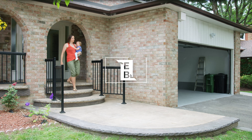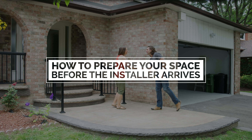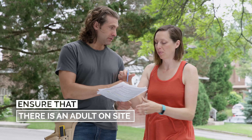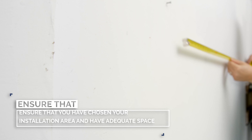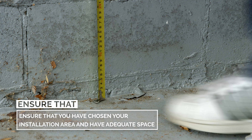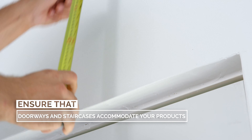To ensure a smooth install, take these provisions before our installer arrives. Make sure someone 18 years or older is on site during the installation to sign for the work, and ensure any children or pets are kept away from the work area for their safety. Measure your installation space before making your purchase to confirm your product fits. Check that doorways or staircases are wide enough to accommodate your largest item.